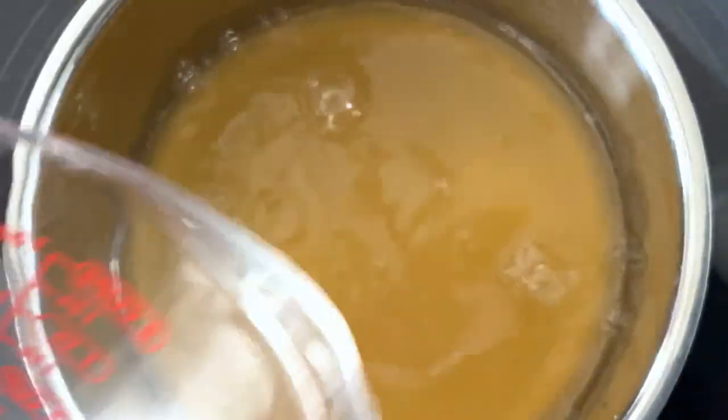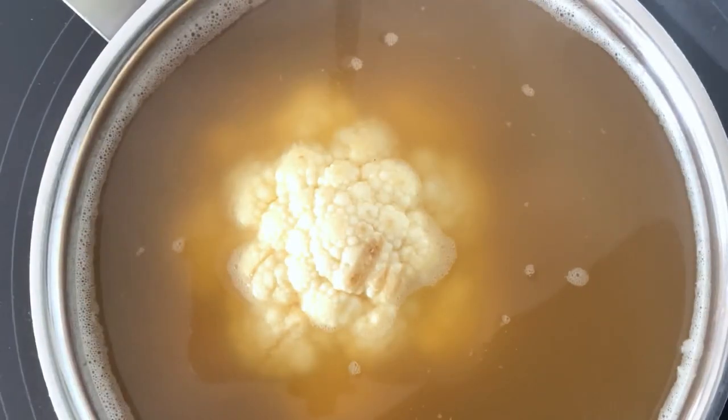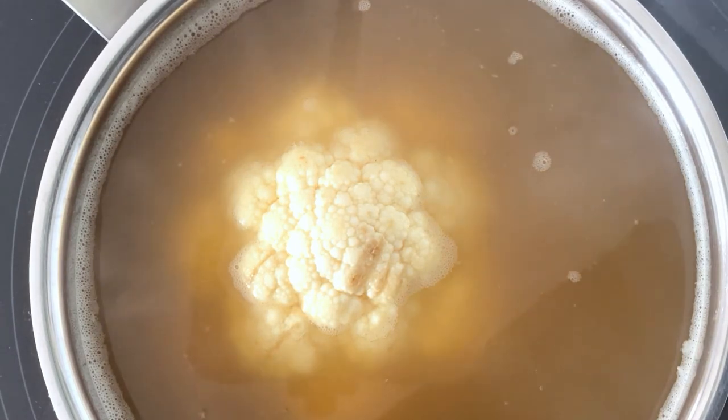To make this, bring some chicken stock to a boil in a pot over medium-high heat. Transfer a de-stemmed cauliflower to the pot of stock and simmer uncovered for 15 minutes.